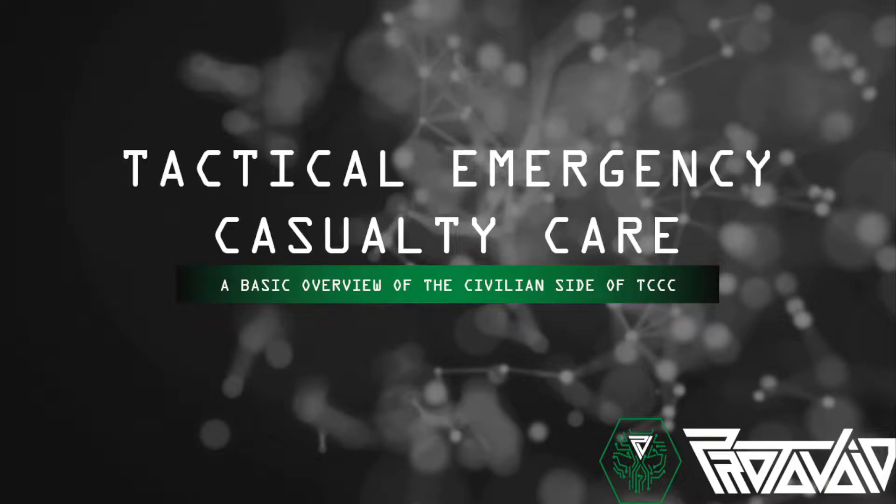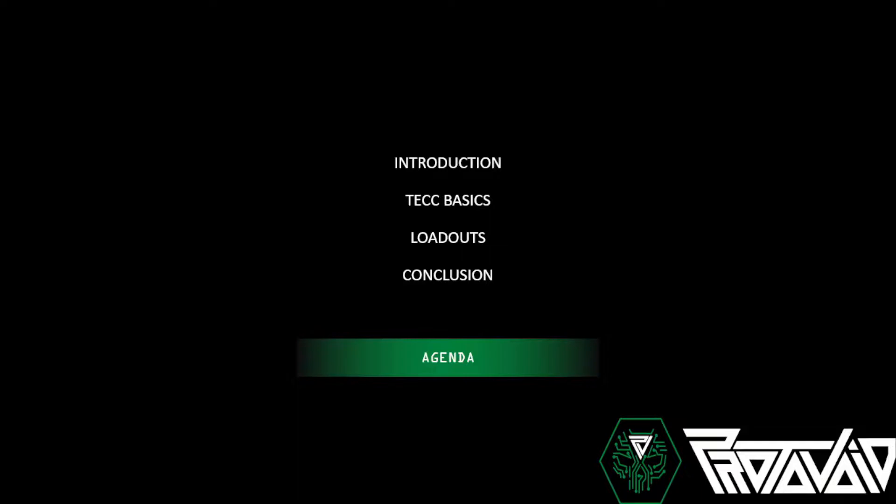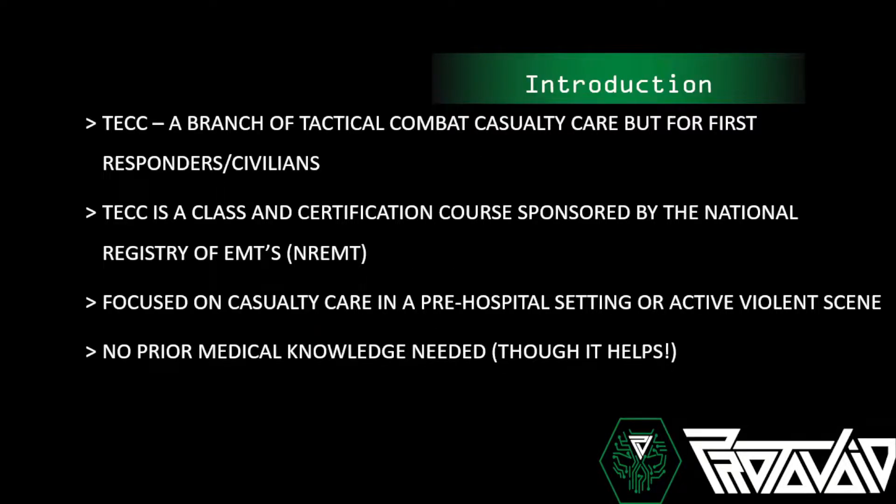Tactical Emergency Casualty Care is an offset of Tactical Combat Casualty Care, which was designed for the military. Today we're going to have an introduction to what TECC is, go over the basics — taking an 8 to 10 hour day and condensing it into about 20 minutes — show a couple different loadouts, and then conclude. TECC is a branch of Tactical Combat Casualty Care for first responders and civilians. It's a class and certification course sponsored by the National Registry of EMTs.